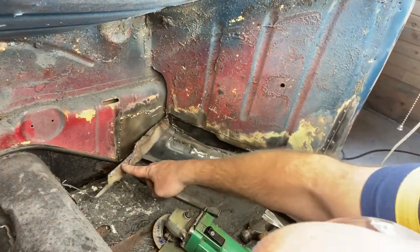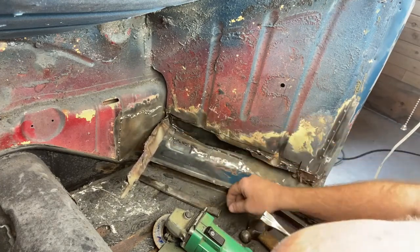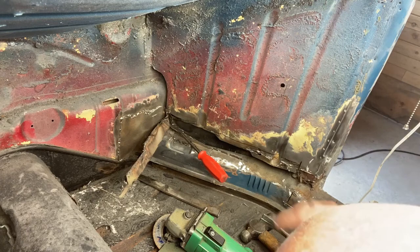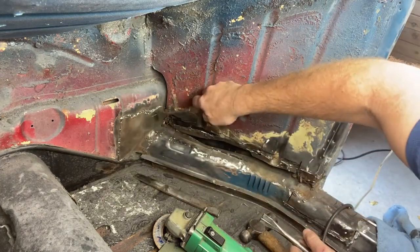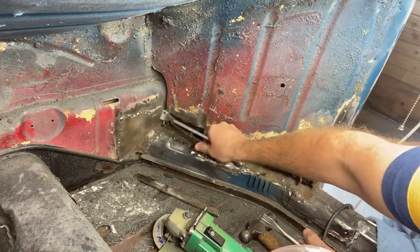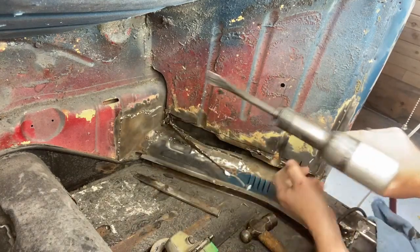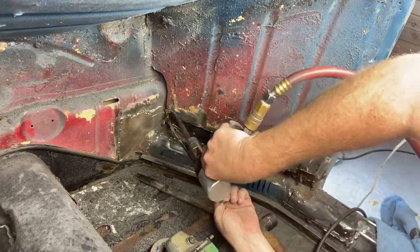Under here you can see the rest of the heater channel inner fender well. Be careful when cutting this out — I cut too far and actually cut a hole in the inner fender well, which was a mistake. I can't quite reach the end of this cut with my abrasive cut-off wheel, so I've got about an eighth inch to go. I'm going to try my air chisel to cut through the rest of the way.